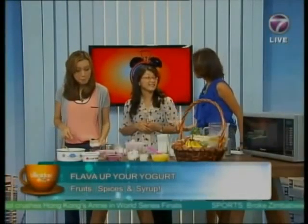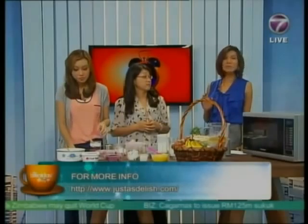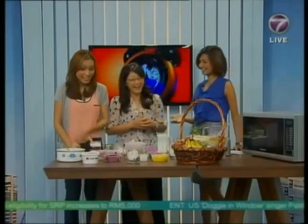Thank you so much Shannon for stopping by. For those who would like to find more information on how to create stuff from your own kitchen, Shannon does share her recipes on her blog at www.justasdelished.com, which will be reflected on your screen. Thank you so much for stopping by, and come again!